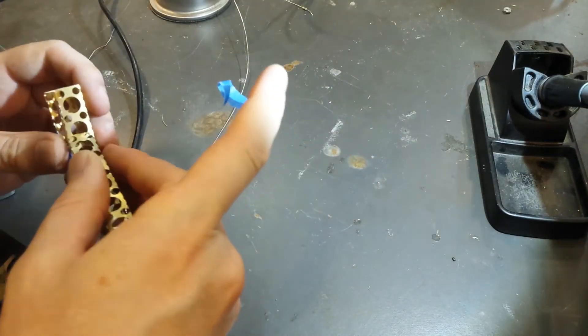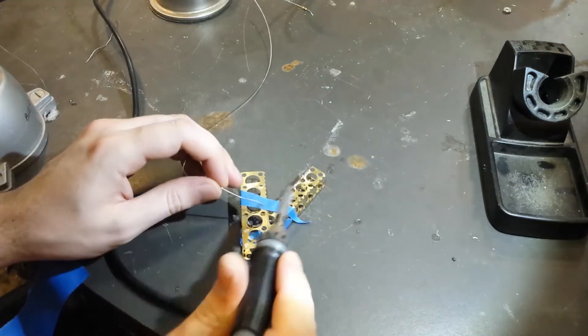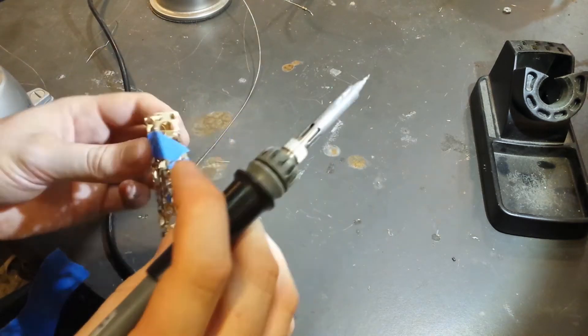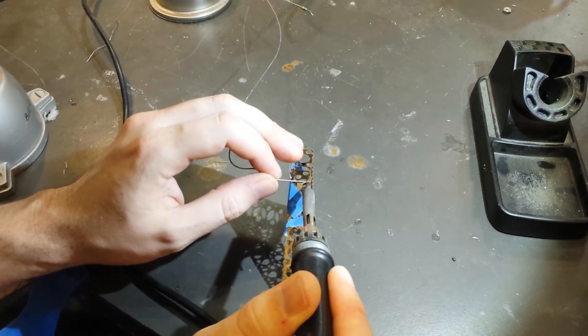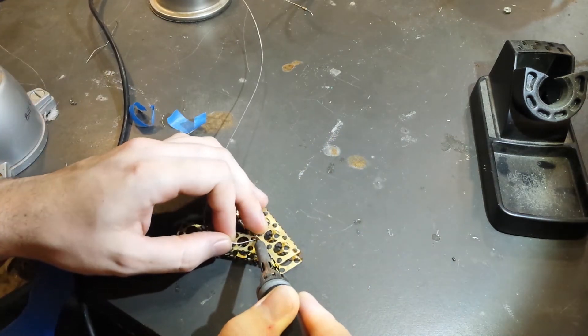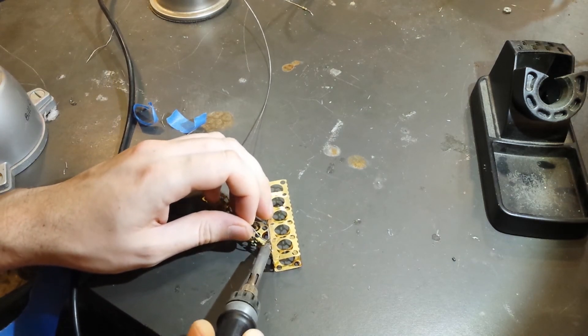Once I've got the parts assembled, we'll go over to the soldering bench and secure everything together with a few thin beads of solder. I'm really shocked how well this section — the struts and beams — came out. It's kind of inspired by a zeppelin. I can easily see building a really intricate model this way.